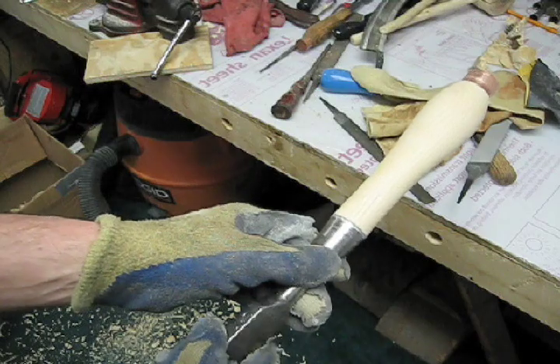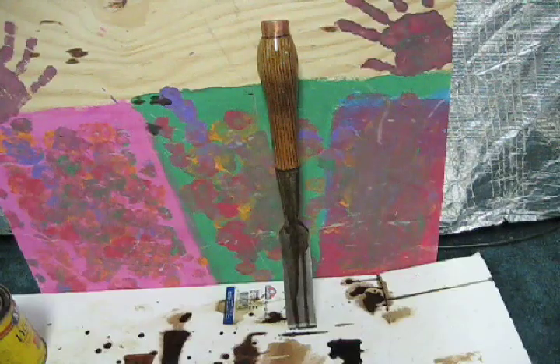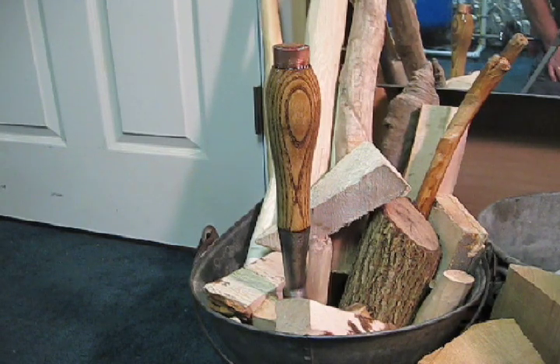I'm all done sanding it, and now I'm going to put two coats of wood stain on it. Here it is with its first coat of wood stain. I'm going to let it sink in for about 15 minutes before I buff it out and put on a second coat. Now I've put my two coats of wood stain on, and I've got one coat of tung oil finish on it. I'm going to do two coats of that, and then I'll be done.